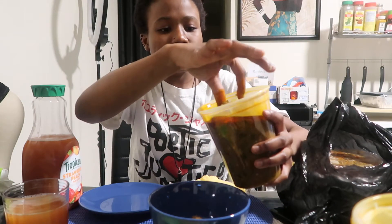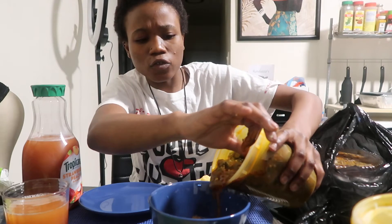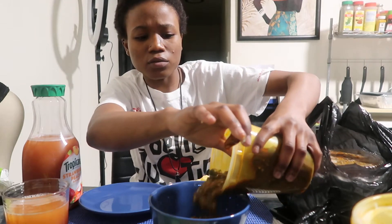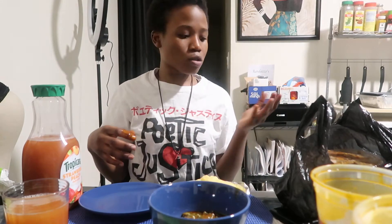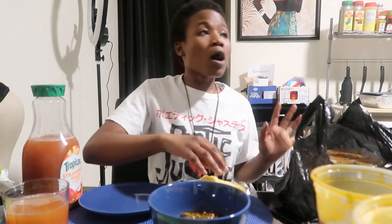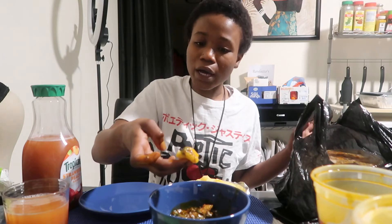All right, so for those who have been going around talking about fufu stinks and fufu doesn't have any taste — I didn't force y'all to put it in your mouth, y'all didn't have to eat it, so don't disrespect my culture like that. But yeah, let's continue with this video. When you eat fufu, put it in a bowl and then you scoop — for those who don't know.